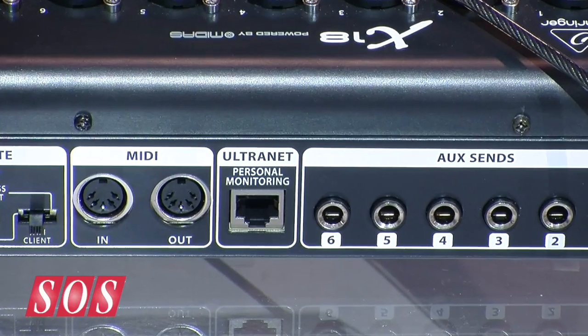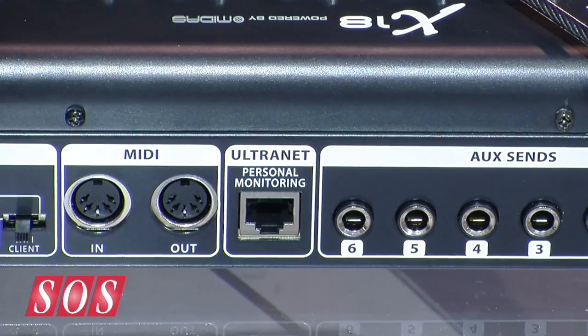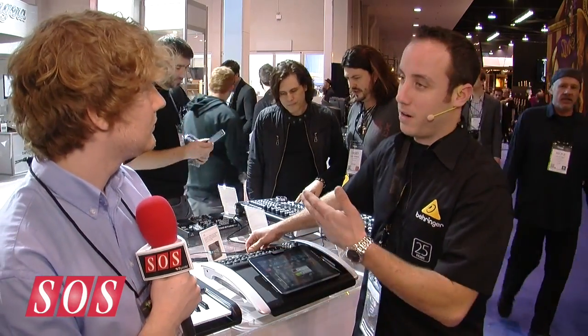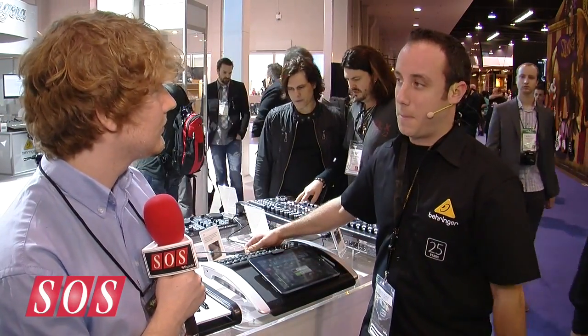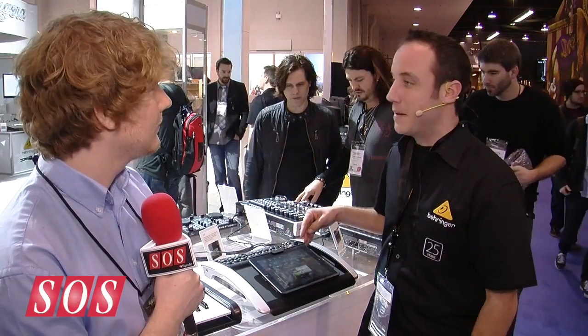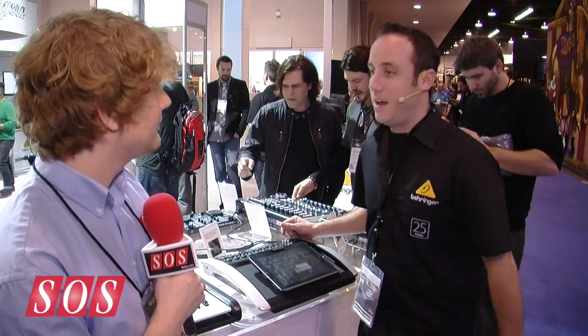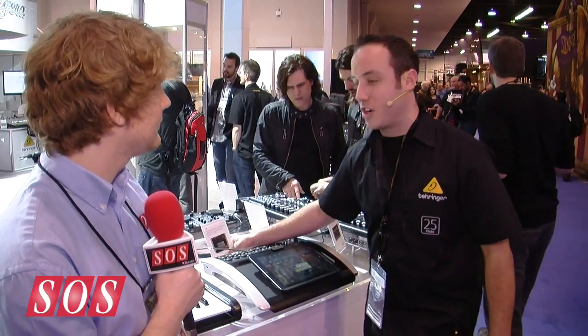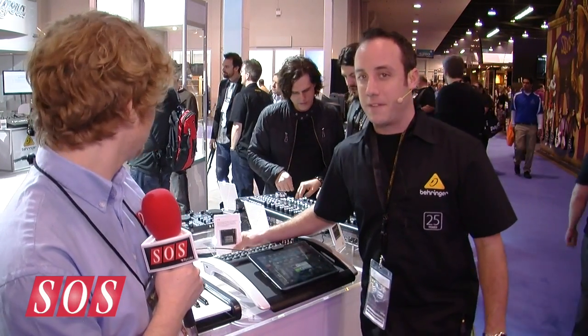One last thing is that on the back here we also have our AES50 port, which will allow you to integrate with our P16 personal monitoring system, or with the new acoustic integration that we have with our TurboSound IQ speakers. So it's like a little mini X32 within a really affordable package, because we're only going to be charging about $799 MAP for this.